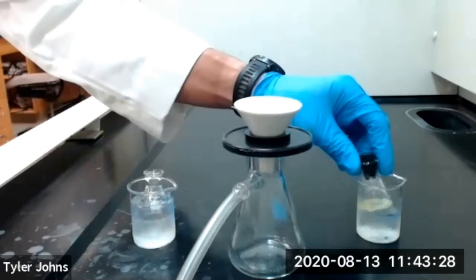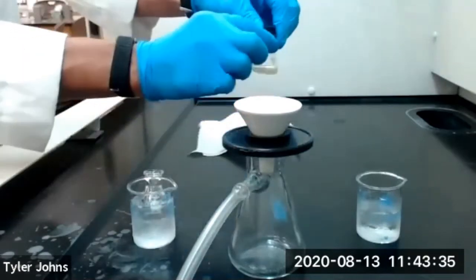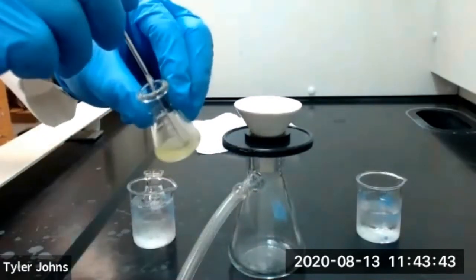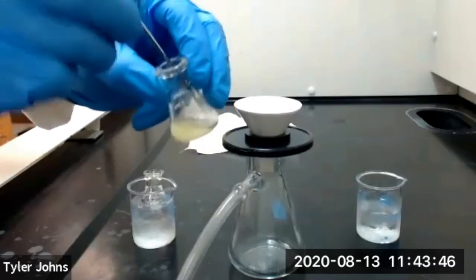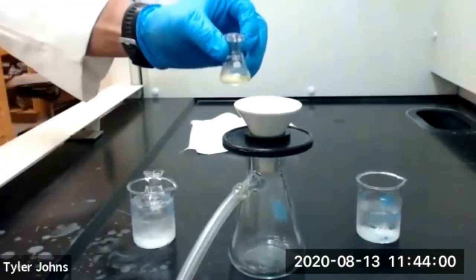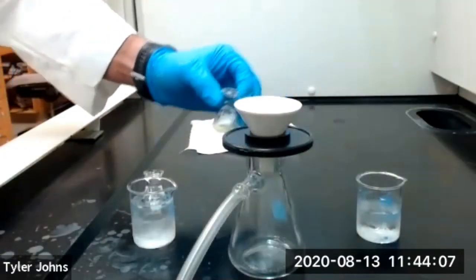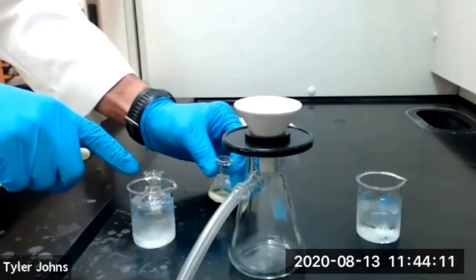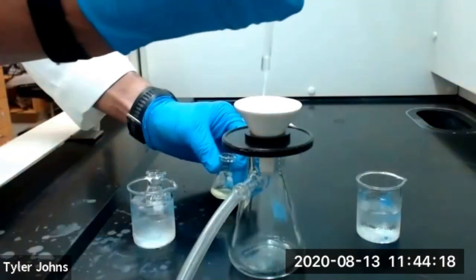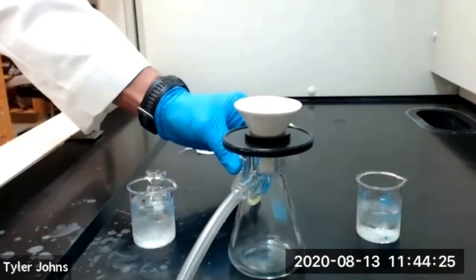We'll now remove our crystals in our 10-milliliter Erlenmeyer flask from the ice bath, dry our flask, remove the stopper, and use a micro spatula to dislodge those crystals from the bottom of our flask. We want to make sure we wet our filter paper in our Hirsch funnel with a few drops of ice-cold 95% ethanol, then turn on our vacuum.